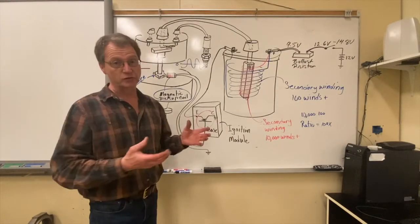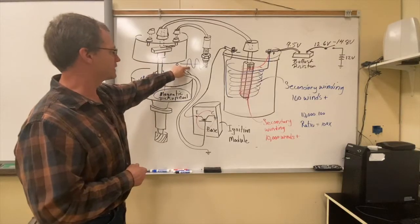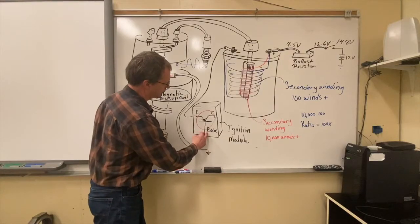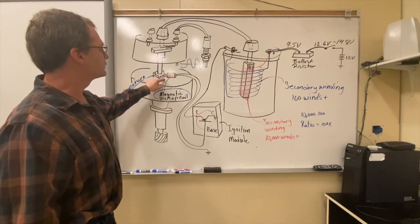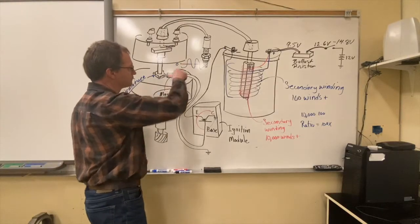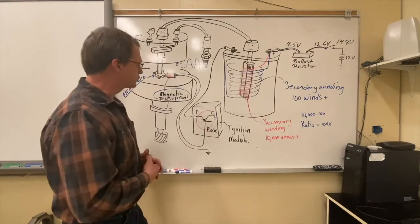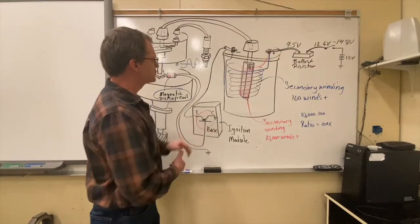Here's what happens when we turn the distributor: we create a little AC signal. When the alternating current signal is sent into the base of the transistor — which has an emitter, collector, and base — we trigger that transistor to turn on and off. When the armature teeth on the distributor shaft align with the pickup coil, we create a little change in voltage — a voltage spike rising and falling. When the voltage spikes, we reverse the flow of current into the base circuit, shutting off the base circuit. With no current flowing from the emitter through the base circuit, we shut down the transistor and disconnect the coil.